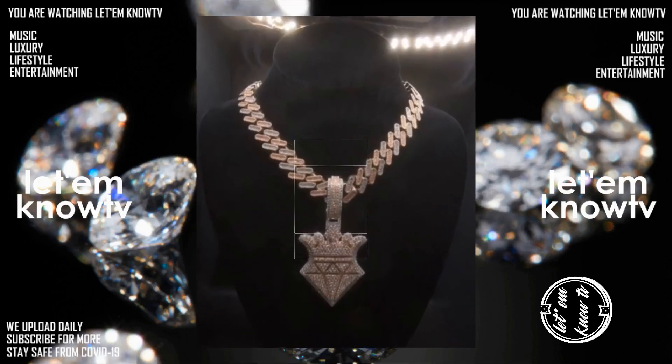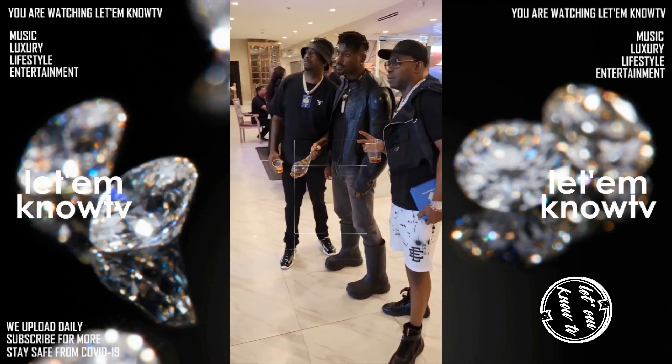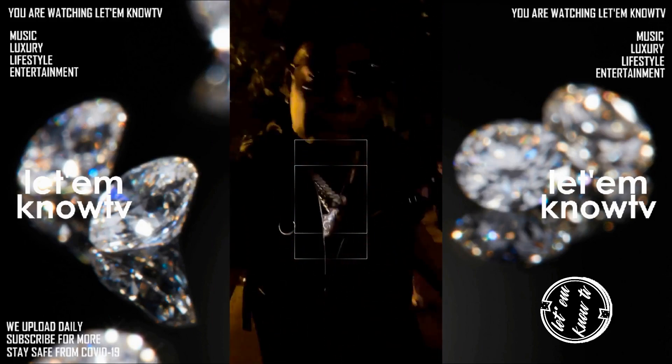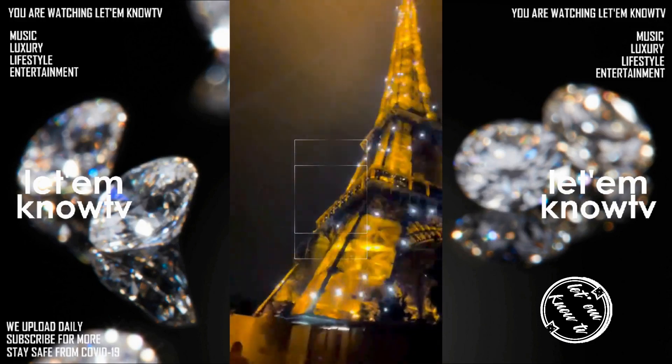He also got himself one of these chains — it's the logo of the jeweler, iced out. His fellow artist Yo just got himself an iced-out passport from the same jeweler. G-Unit is slowly making a comeback; they are working together, doing shows and all that, but they are not calling themselves G-Unit anymore — they are the Green Light Gang.